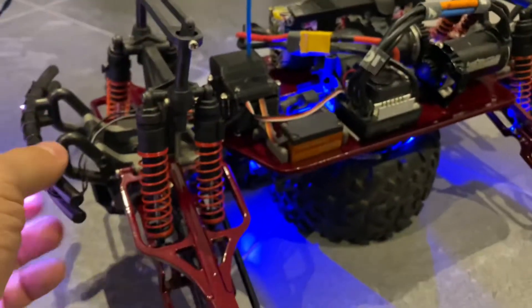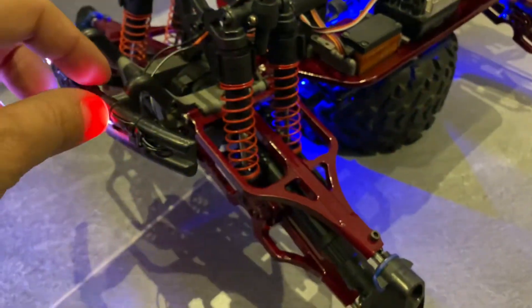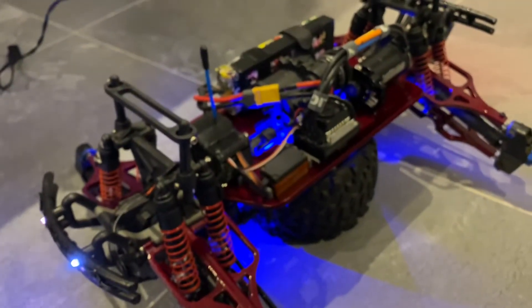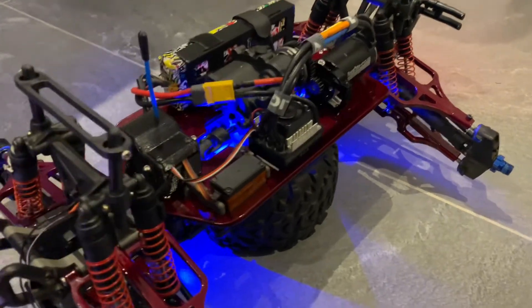It's not waterproof, but I did this for testing purposes and I think it was just okay. I don't go into water with my rigs anyway — just dirt or night riding and stuff like that.